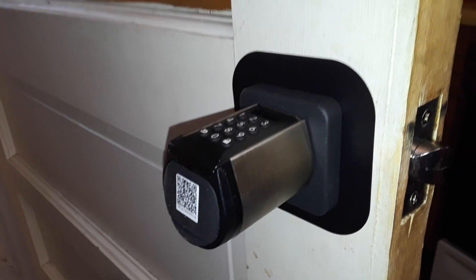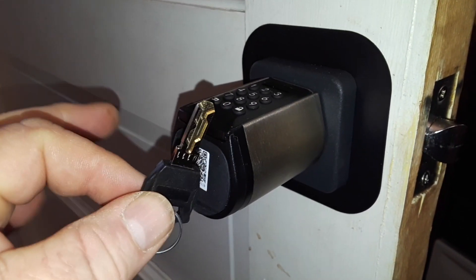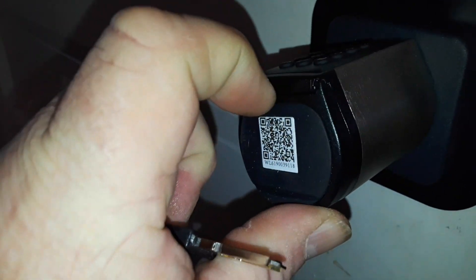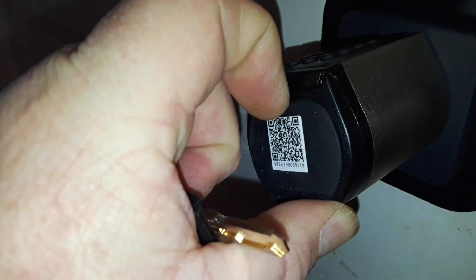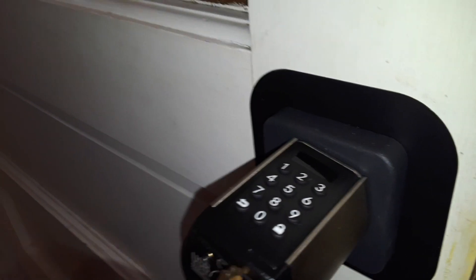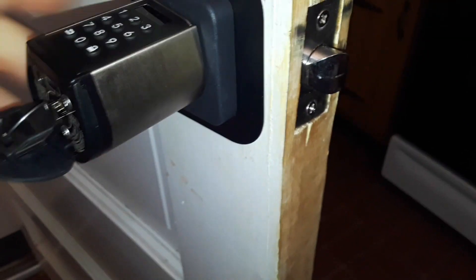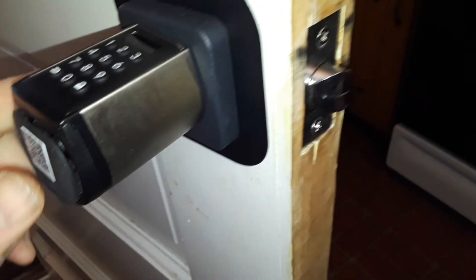So the last way to open it from here — without the app — is a key. And you just have to get that little rubber sealer out of there. Perhaps the key would work — yes it does. And as you can see the door is still locked. Key goes in — and we're good. Key out — we're not so good.